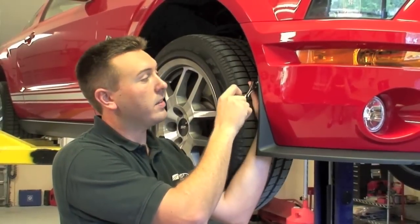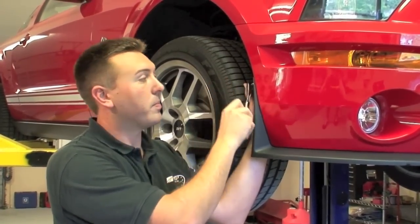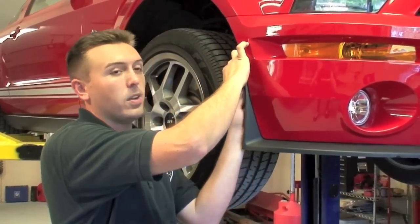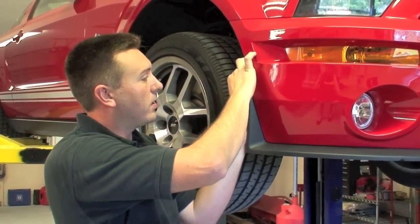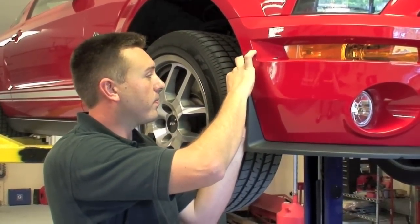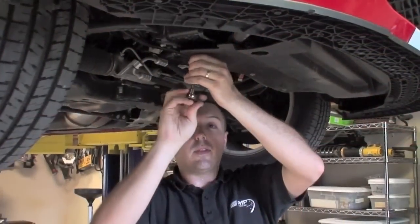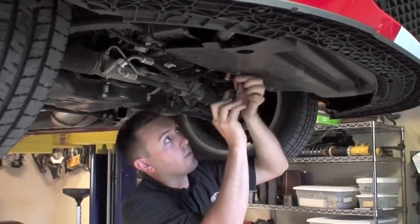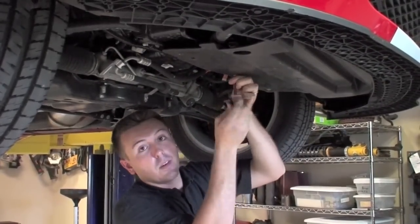To install the heat exchanger we have to remove the front bumper. We start by removing the three Phillips head screws that hold the front splitter to the inner fender liners. I prefer to take the front bumper, front splitter, and splash shield off as one assembly — it makes things go a little bit quicker.